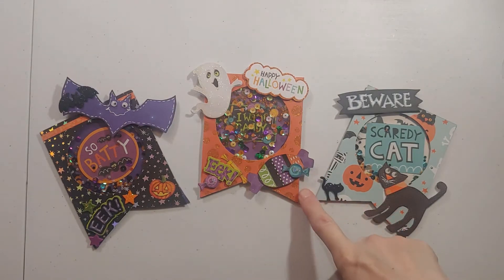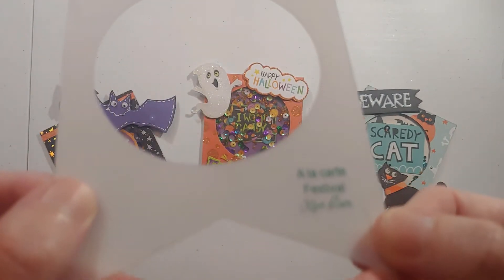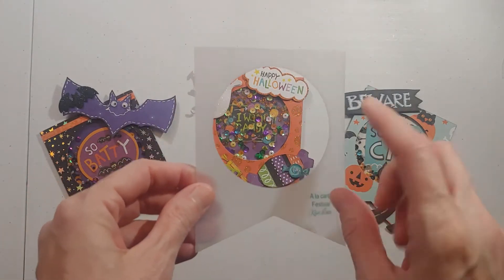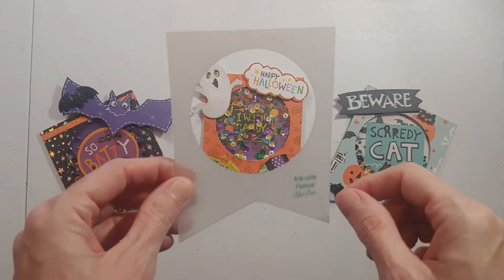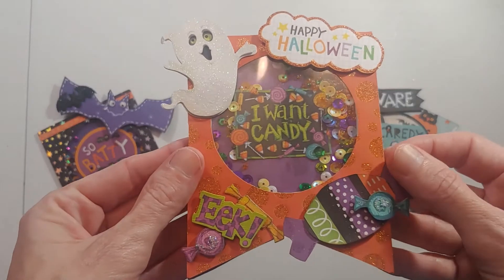The base for all of my shakers I'm showing you today is the A la Carte Festival. This is the basic template that I've used to make the shakers, and I'm going to show you more details — I'll try and zoom in.